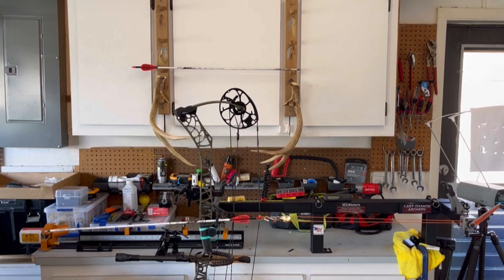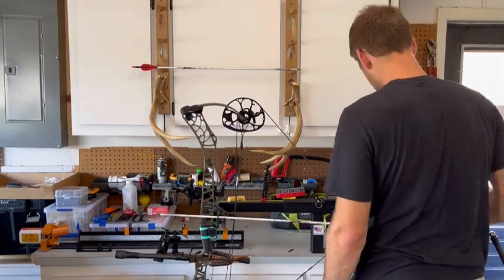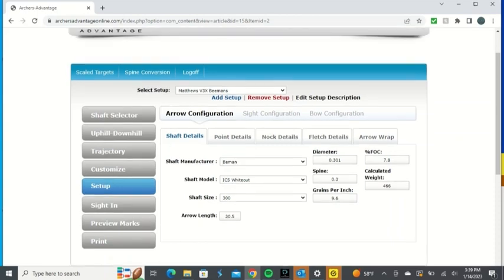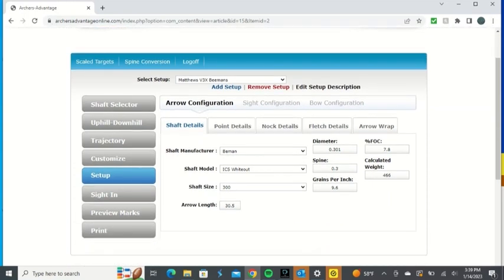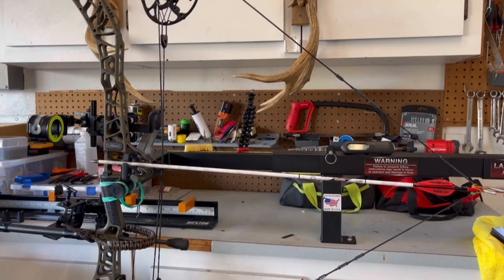Welcome to the shop. I'm going to draw the bow back and show you what measurements you need to take for Archer's Advantage. It's $12 a year and it's incredible. You're going to hit 'Add Setup' and go through three configurations: arrow, sight, and bow. For the arrow tab, enter your arrow information, choose the shaft and point details. A tip here — you do want to weigh your arrow and get the calculated weight to match. If you're not sure on certain components, there are generic options.